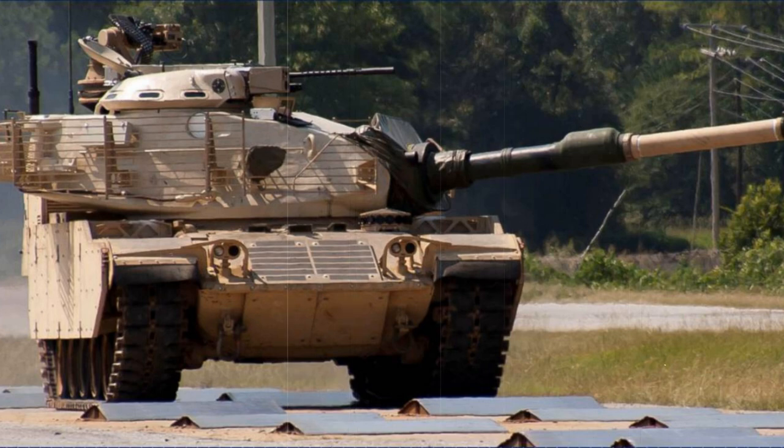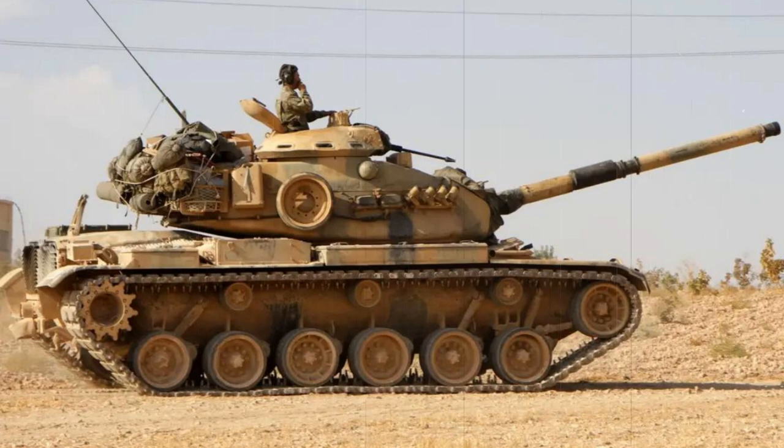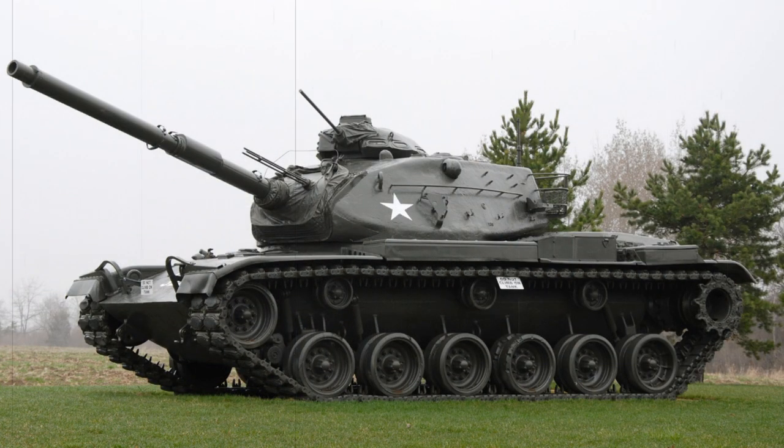The M60A2 mark was developed to fill the gap between the M60A1 and the upcoming American-German MBT-70 project, which eventually fell to naught. As such, the M60A2 was a short-lived production model, as the M60A3 proved the next M60 standard. Many M60A2s were converted to the A3 mark, while other M60A2s became specialist battlefield vehicles such as bridge layers.